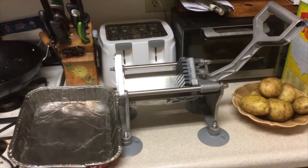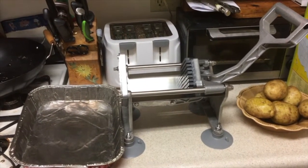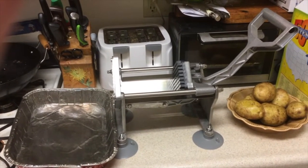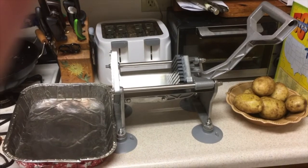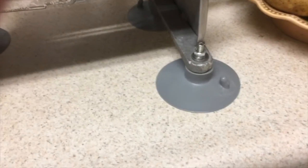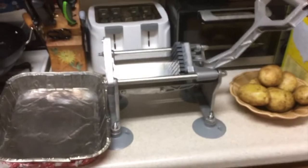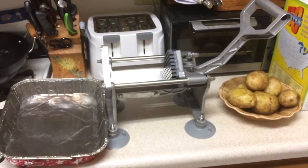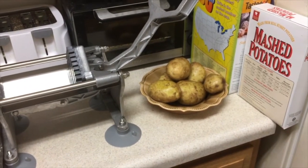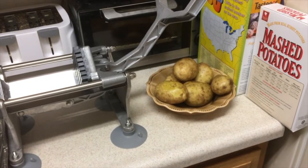Hi YouTubers, JD here for Just To Repair and Tips — JD cap 26. We've got the huge Frenchie fry cutter here, and what we want to show you is the bottom feet, which are the suction cups. We're going to test those and see if these potatoes will be cut. They're fairly on the small side, so we should be able to get through them.